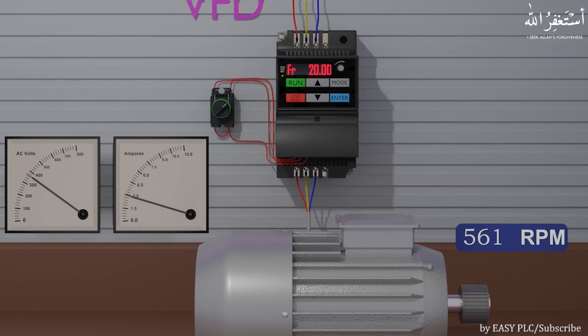The starting time of the motor can be set using the acceleration time parameter. If you notice, the output frequency is 20 Hz, meaning the VFD is applying output voltage to the motor at 20 Hz. If the motor's rated RPM is 1400, then with 20 Hz output frequency this motor is running at 560 RPM. When we set the selector switch to the middle, the VFD gradually reduces the output voltage and frequency, and the motor stops slowly and reaches zero RPM.